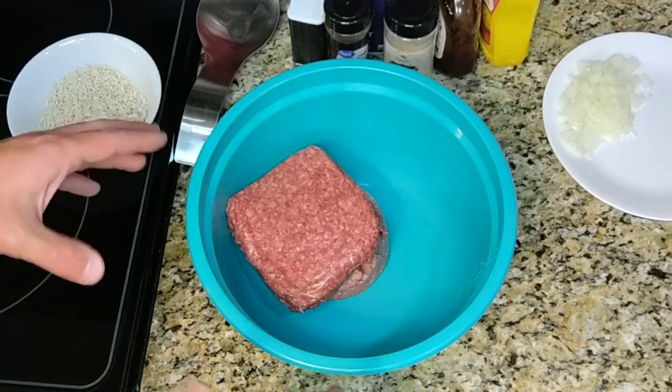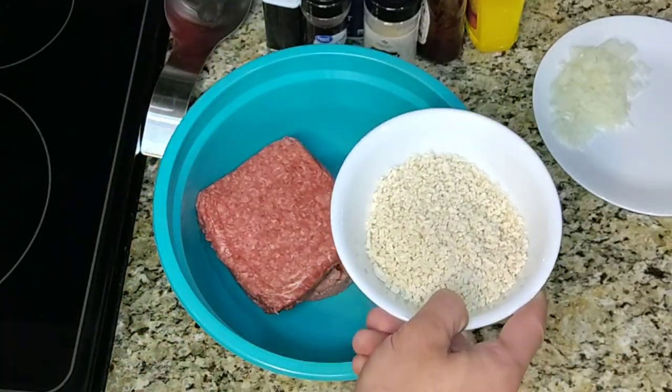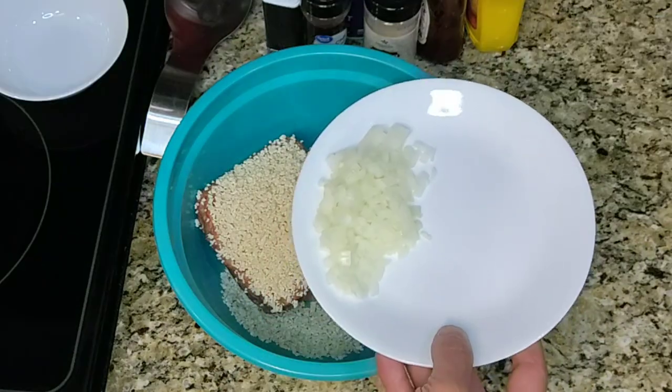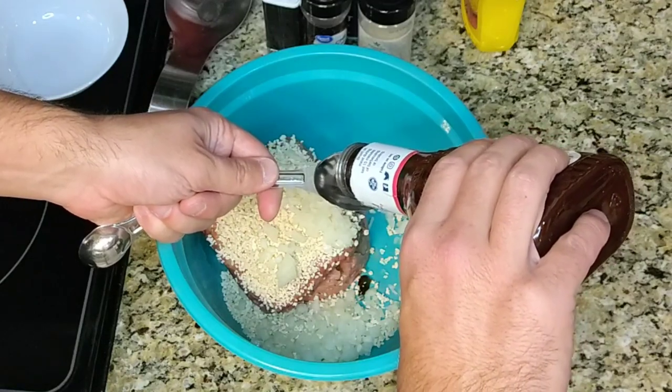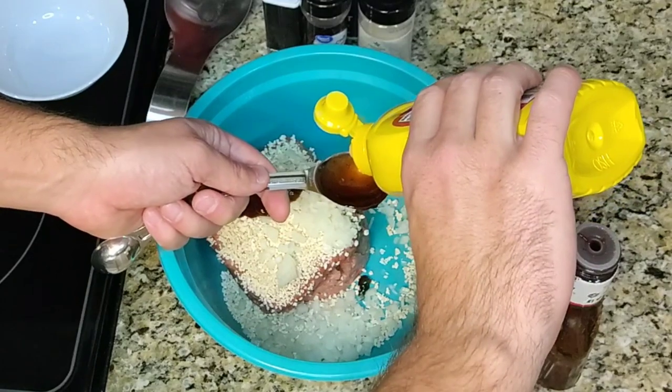First we need a pound and a half of ground meat. I'm doing half and half beef and ground turkey. Then we're going to add 2 thirds of a cup of panko breadcrumbs, half of a diced onion, one tablespoon of your family's favorite barbecue sauce, and one tablespoon of mustard.